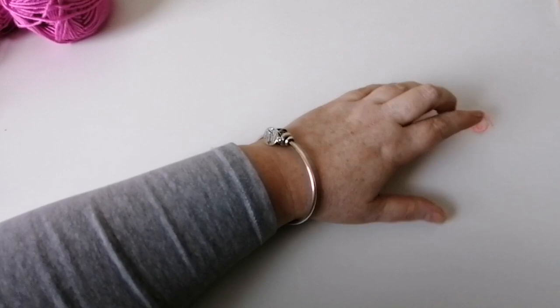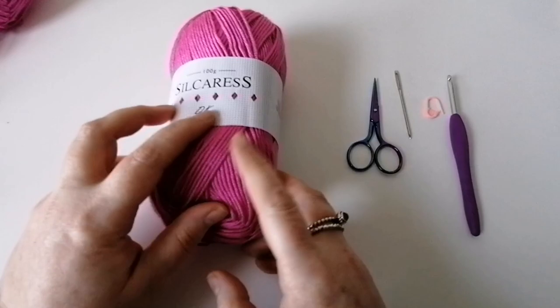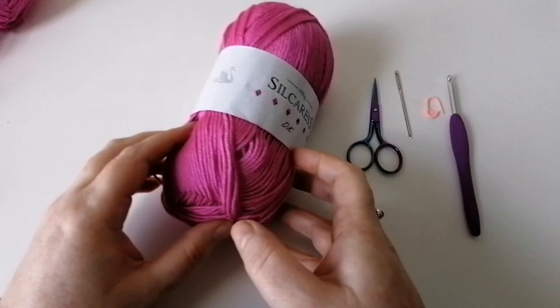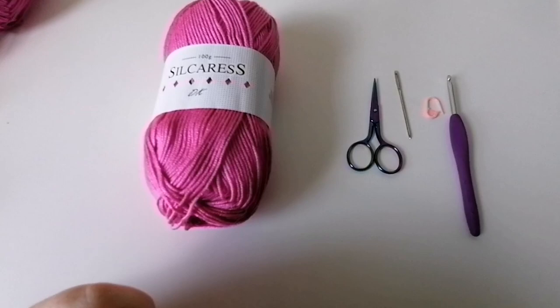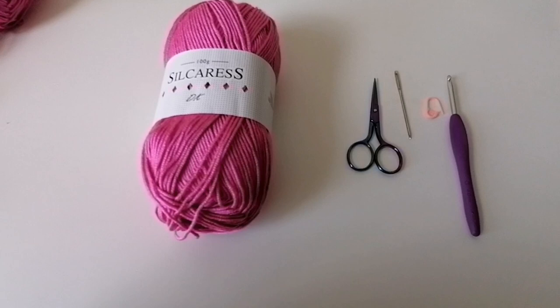Let's get into making the dress. Here's what you'll need: a stitch marker, a 4mm crochet hook, a pair of scissors, and a darning needle. The wool I've chosen is the Signet Silker S in raspberry. You'll need a 200g ball — you'll use about 150g of it, so you'll have a little bit extra for other projects. You can make some matching shoes out of the leftover.